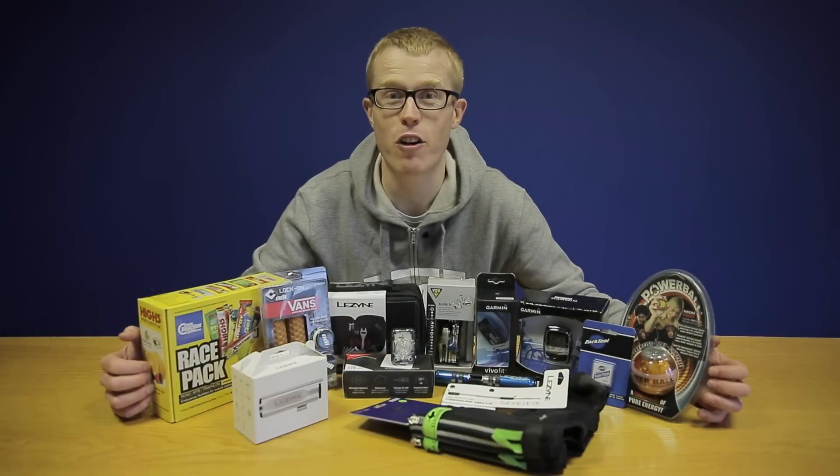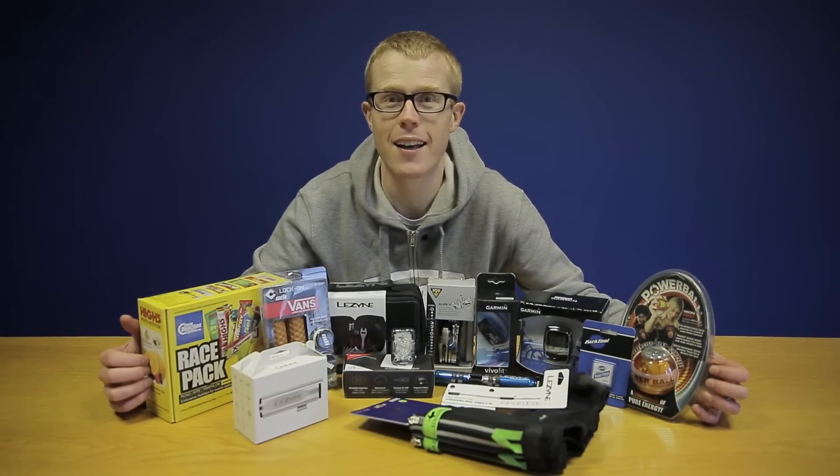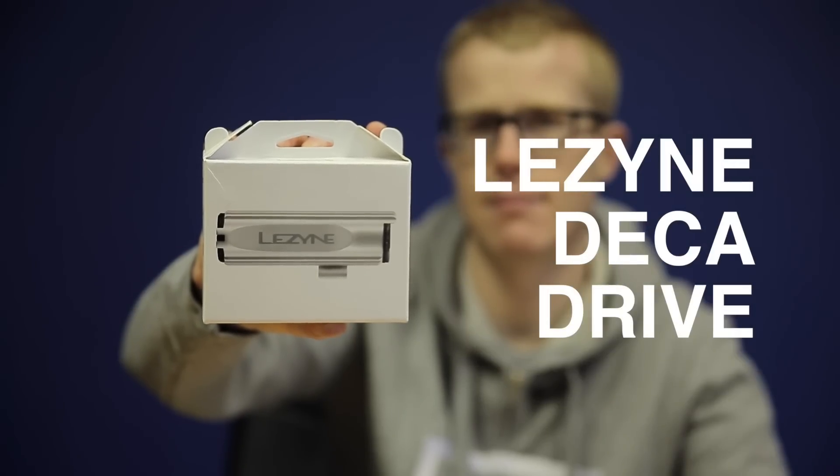We've picked some top gifts for yourself or someone else that won't break the bank. It's worth investing in a good quality, high performance light if you want to see and be seen wherever you ride.